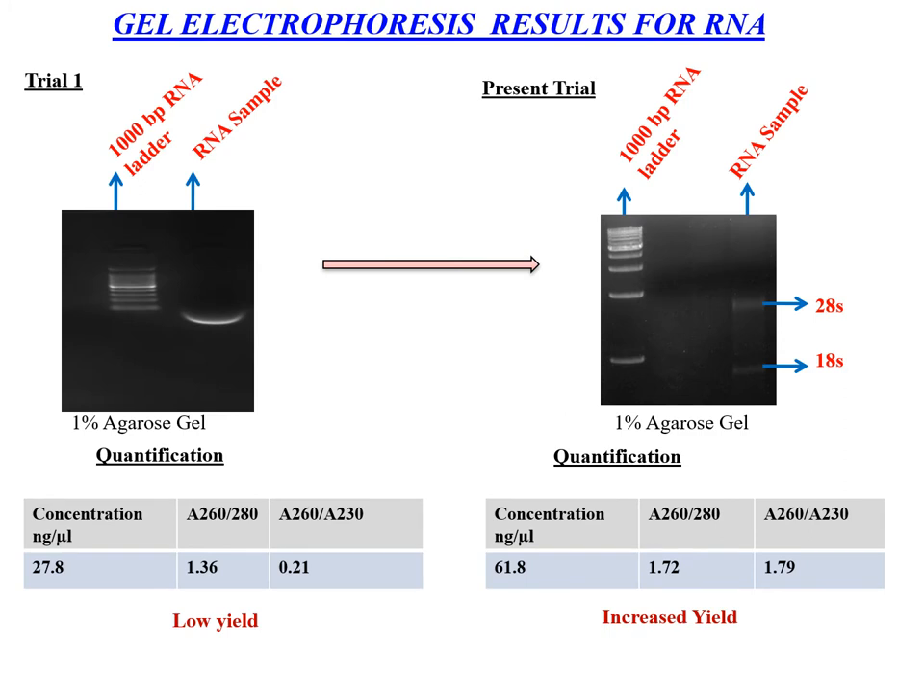These are the gel electrophoresis results for RNA. Initially, the bands were not clearly seen, the ladder was not clearly resolved, and both purity and yield were low. Later on, we see that the yield and purity have increased, along with clear bands being visible.